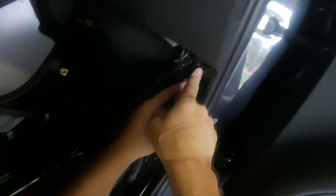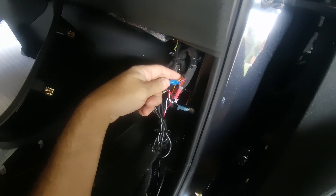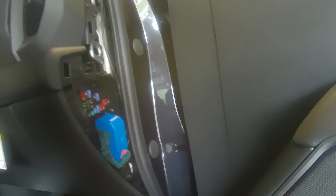This wire is feeding down through here. Got a red with a yellow for constant, and then this thin purple for ignition. You can still use that little shelf behind here to mount the tracker — that's what I'm going to do now.